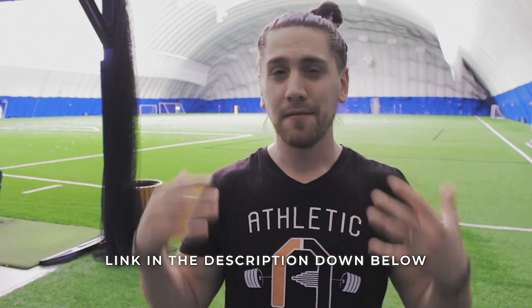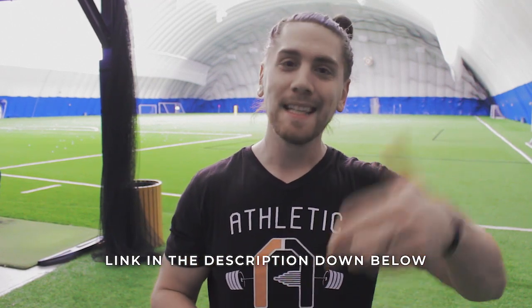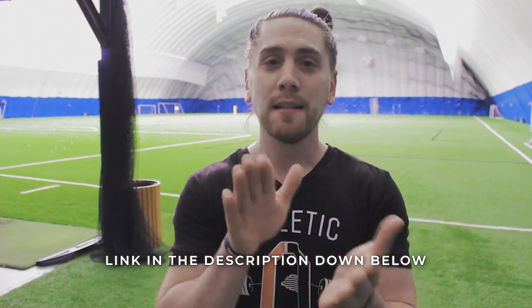If you're a serious athlete, thank you for checking out the video. Hit a like if this was valuable for you. We also put together a free four-week workout to help athletes get faster, stronger, and more explosive — that's in the link below. Go ahead and grab that right now and I'll send it to you today.